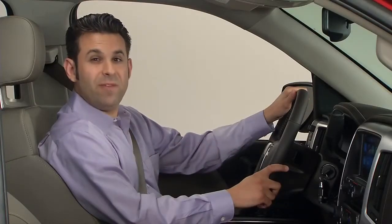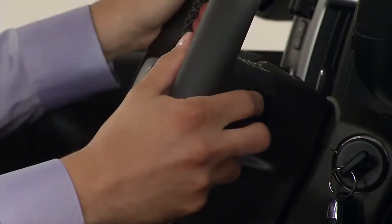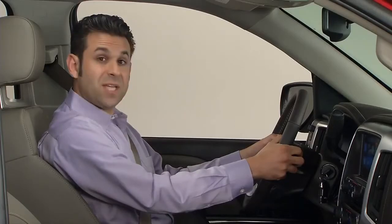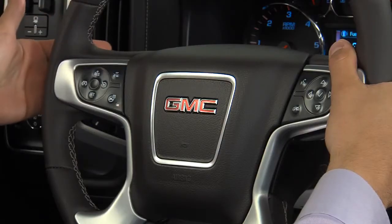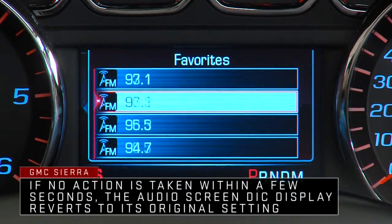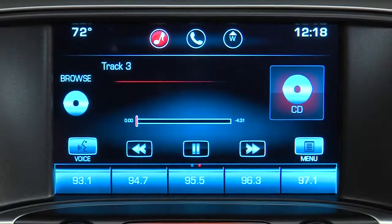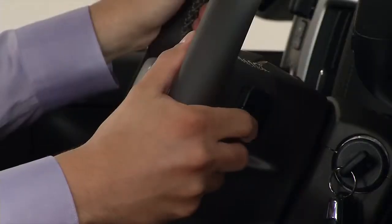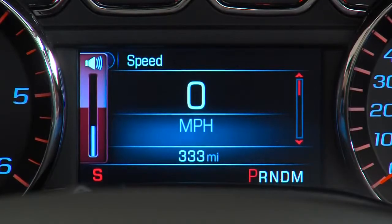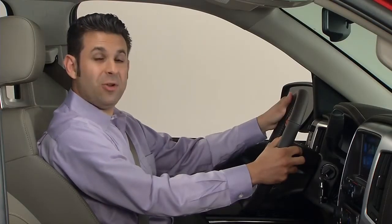To help you keep conveniently connected to Sierra's up-level audio system, the back of the steering wheel also has audio controls. On the left side of the steering wheel are the favorite controls. While listening to the radio, the first press of these buttons brings up the audio screen display on the DIC. Additional presses select the next or previous favorite radio station. These buttons also change tracks on other media sources. On the back of the right side of the steering wheel are the volume control buttons. Sierra's steering wheel mounted controls help set a new standard in convenience.